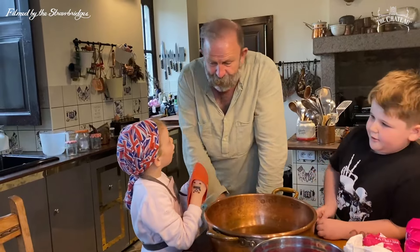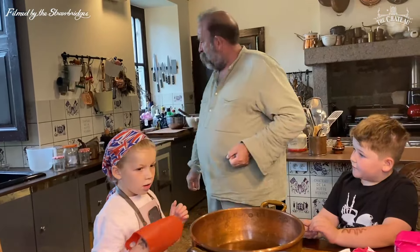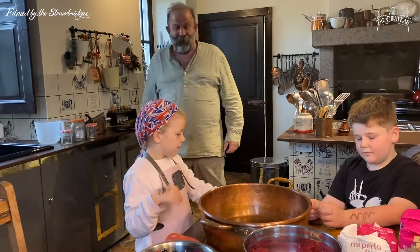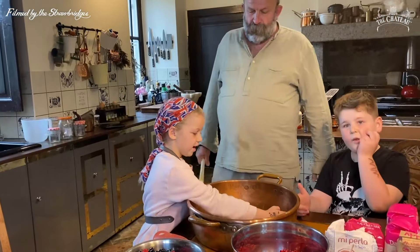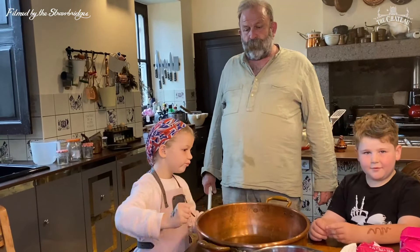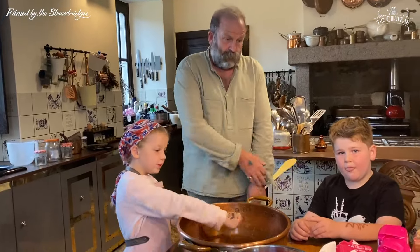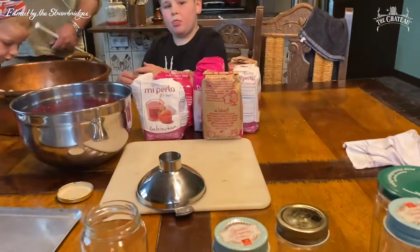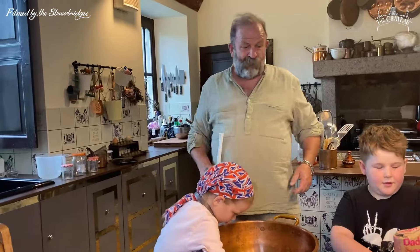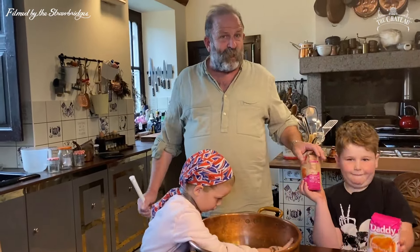A cauldron is like a big pot a witch uses for stirring up. If you go into the supermarkets in France, you just see all the sugars and preserved jars, and the copper pans. They're reasonably priced because quality is the thing.